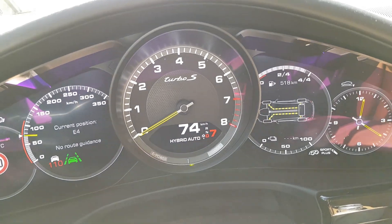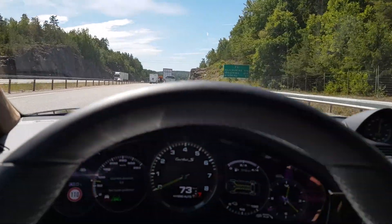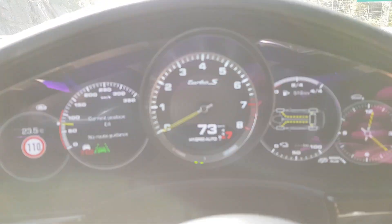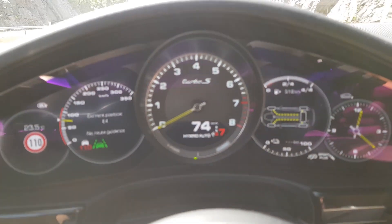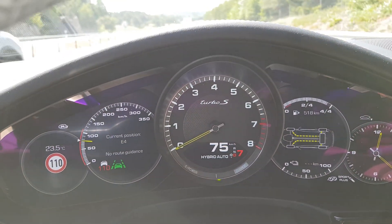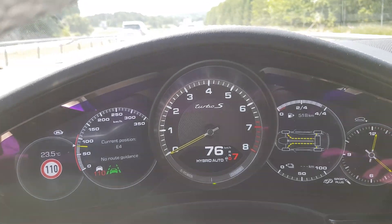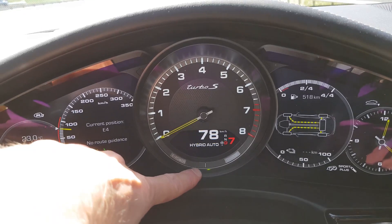Because it's downhill — it's downhill, it charges. So now it's on, you can see it's charging, the little LED there.